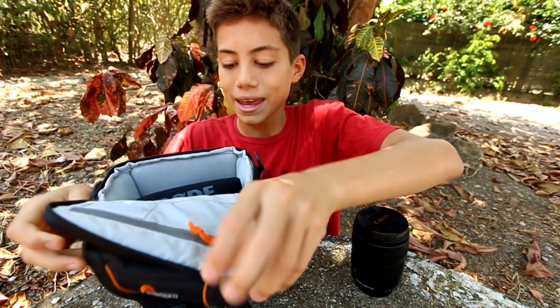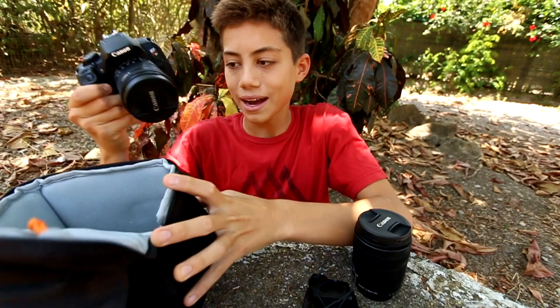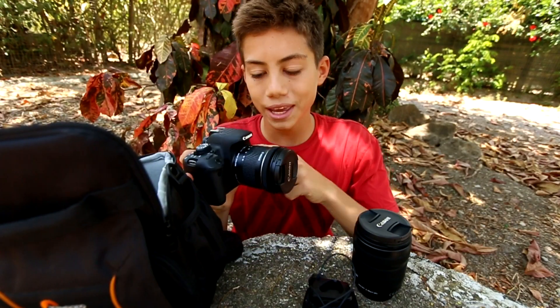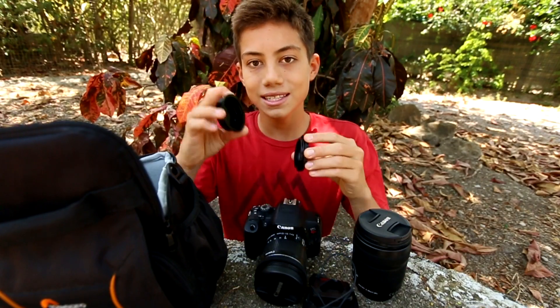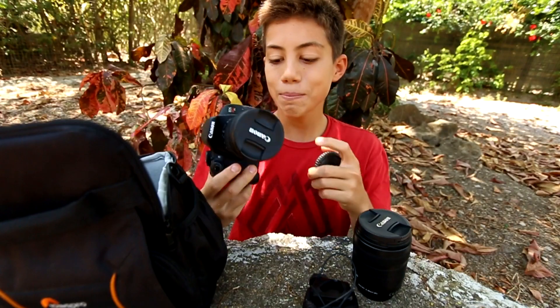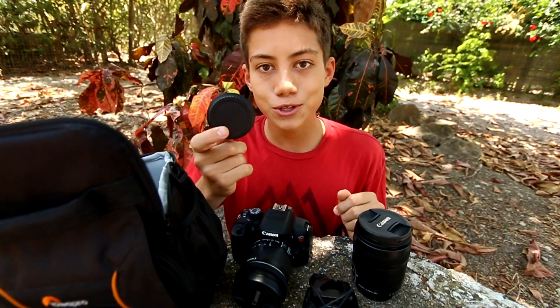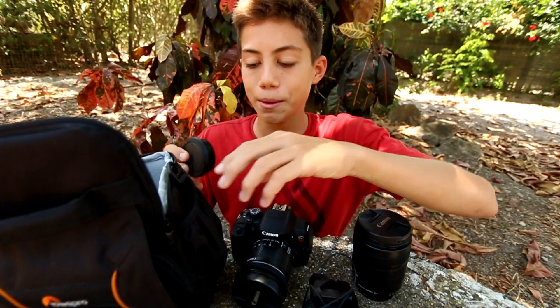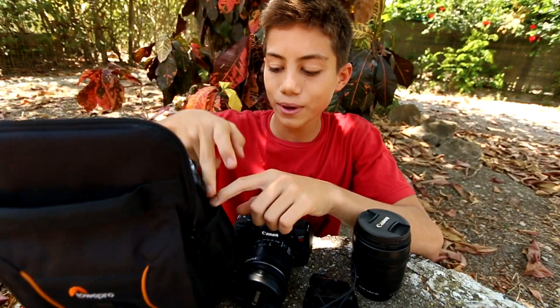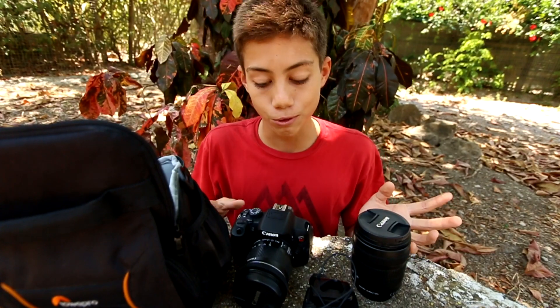Inside of my main camera bag, I always keep a lens on my camera. Always having a lens on my camera means I don't have to worry about two extra lens caps — the one that would normally go on the lens and the one for the camera body. Because I have the lens attached, I don't need to worry about these. I just keep them tucked away in my camera bag as backup emergency ones in case I ever need them.